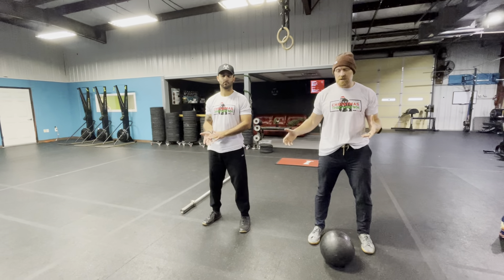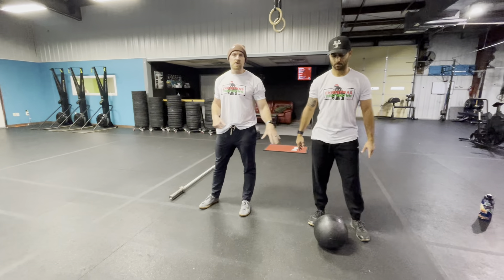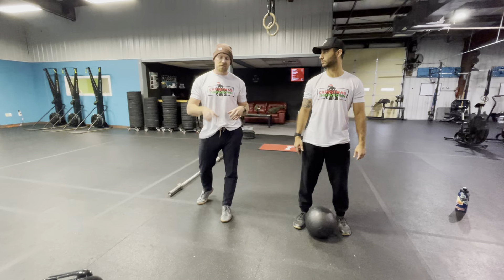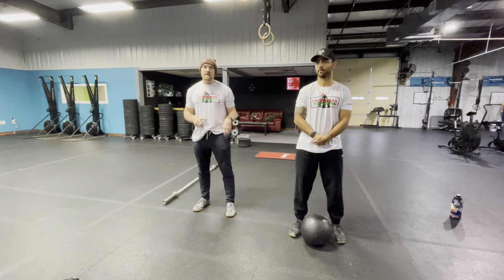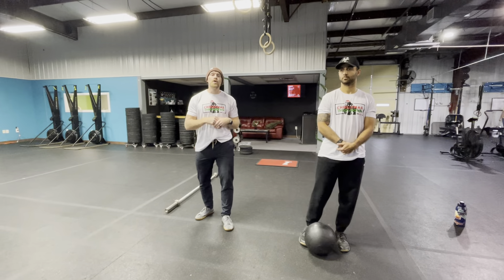One judge counts ball slams — that has to get to 100. Another judge counts burpees — that has to get to 75. If we decide to switch, one partner slides over and the other slides over. The ball doesn't move. We just keep going. This part will take some time, so judges stay put, count your reps, and give no-reps if needed.